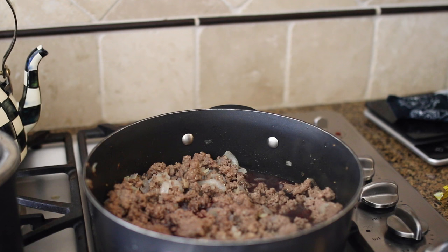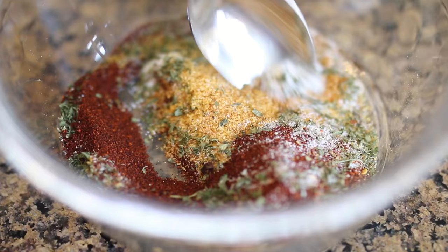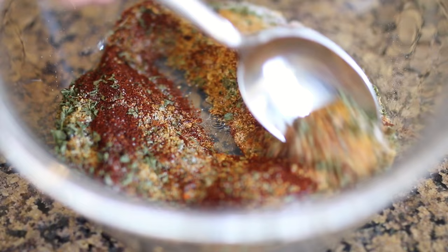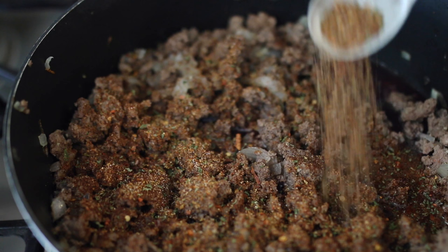Next I'm adding some red wine — I used a pinot noir but I think a cab would be really nice with this. Then I'm adding my homemade chili seasoning, which I will leave the recipe for down below, and then I'm adding tomato sauce and crushed tomatoes. Then I turn my stove on high and bring it up to a boil so that the wine has time to reduce.